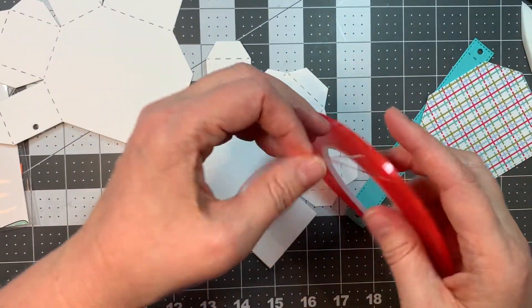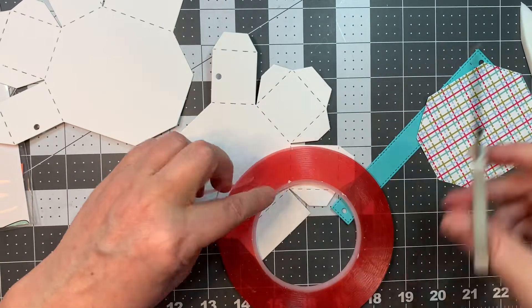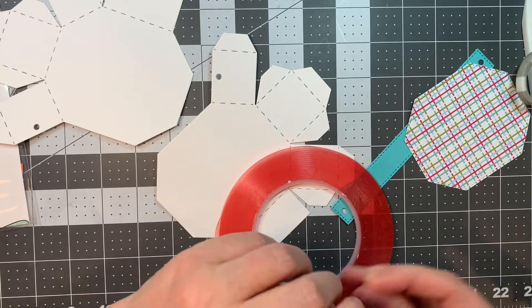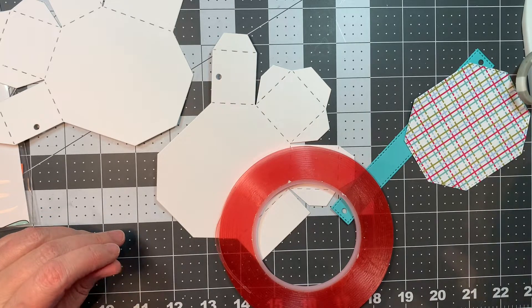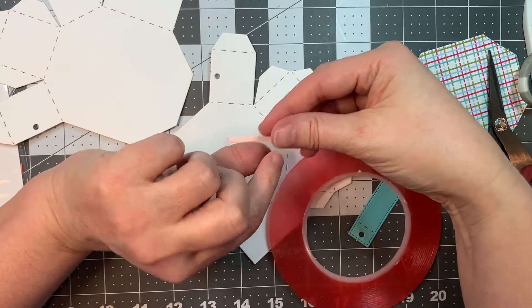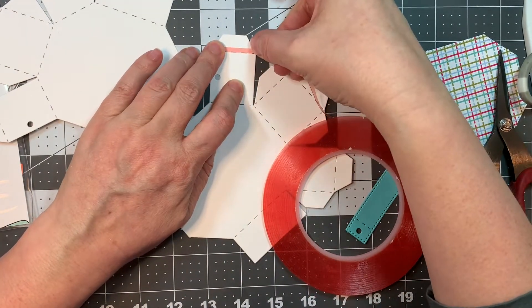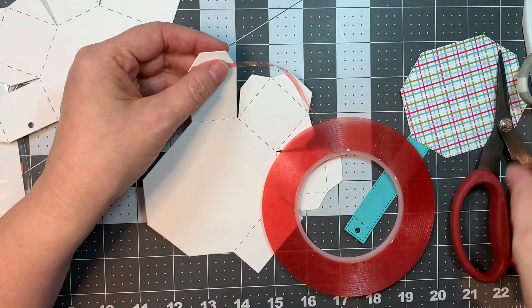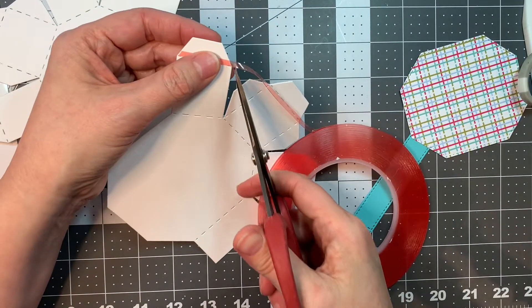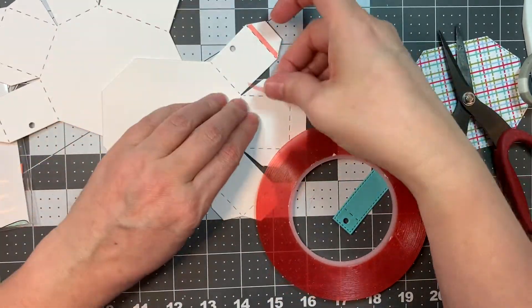I've made this in the past — you can make this into critters, and I've done that numerous times — but right now I'm just assembling the box so you can see how to put it together, not decorated for anything. This is Paper Tray Ink white cardstock and I'm using Paper Tray Ink's Funky Town pattern paper to decorate the front. That's the little hexagon that goes on the front.